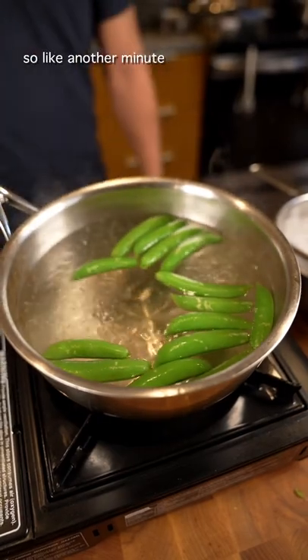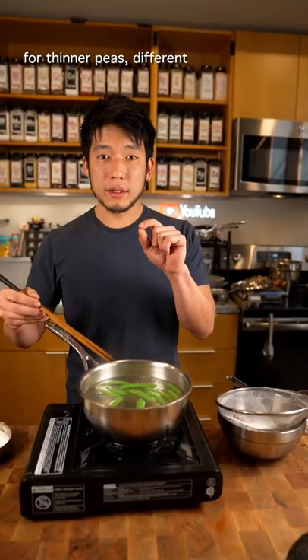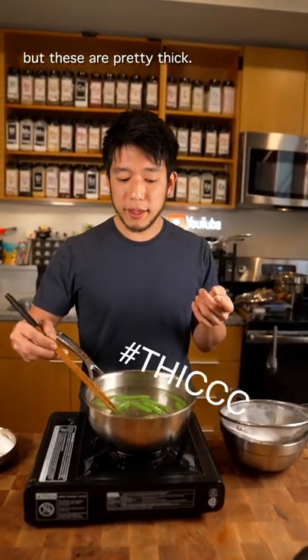Color is nice and vibrant, so about another minute. For thinner peas it's different, but these are pretty thick. Should be good.